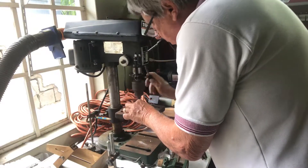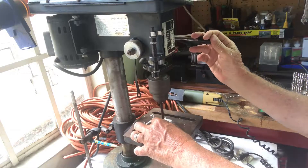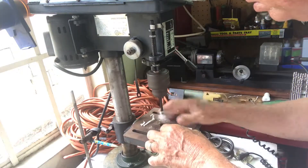Then we drill the holes, which are perhaps the most technical part. The hole has two sides: a reset hole, and a hole that is the exact size of the screw.